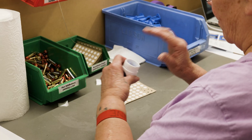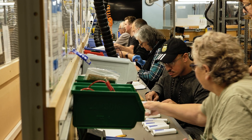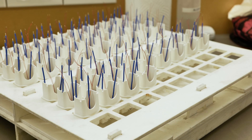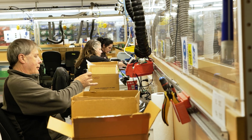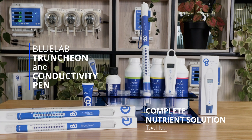We're proud to design and manufacture all our products right here in our factory in New Zealand, including the Truncheon and the Conductivity Pen. That means top-notch quality and performance you can rely on. The Bluelab Truncheon and Conductivity Pen — your complete nutrient solution toolkit.